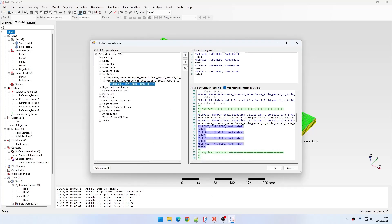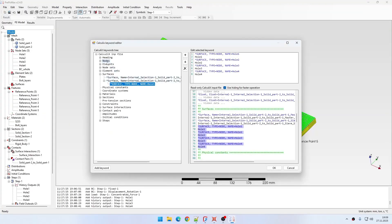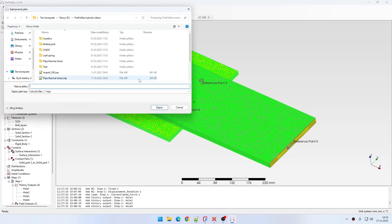Now I need to define the remaining keywords, but I'm missing the reference node numbers. I need to take them from the node definitions that PrePoMax already created when I set up the reference points for the holes. PrePoMax created two nodes for each reference point — a ref node and a rot node for rigid body constraints — even though no rigid body constraints are used here. I'll export the input file and find the numbers in a text editor.